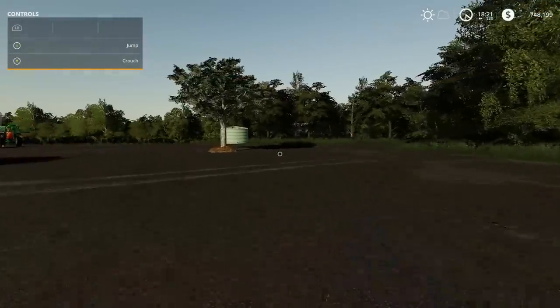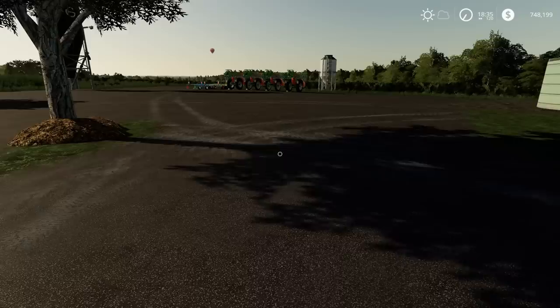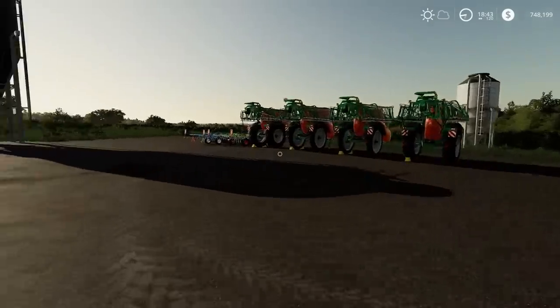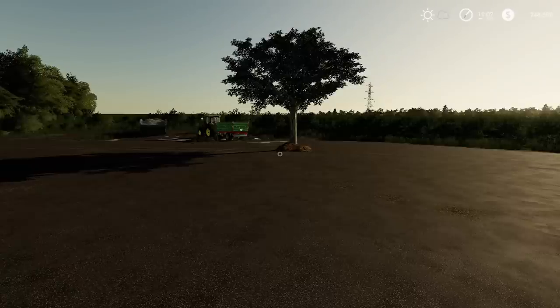Those are all the mods. No olives visibly growing on the tree, but still a pretty nice mod. Today we got some fertilization equipment, disc harrows, Coupler Bale Forks, and olive trees. Let me know your favorite in the comments below. If you liked the video, pound that like button, and as always, farmers — have an awesome day. Peace!